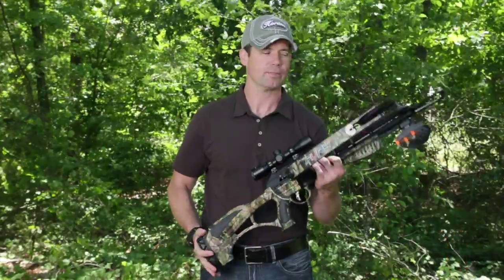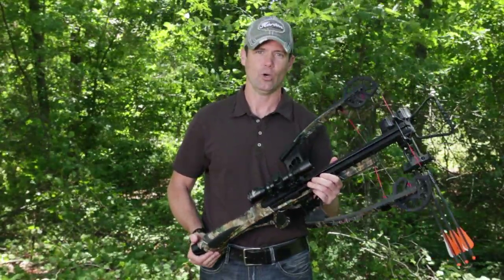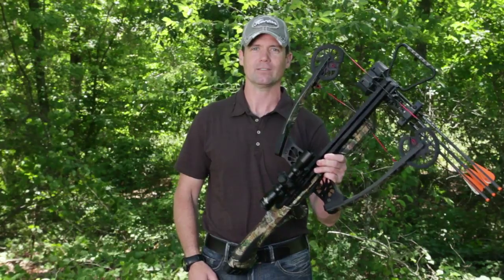So if you're looking for something that balances well, shoots quiet, and is ultra fast, the Fury is the bow to buy.